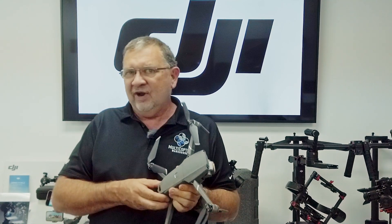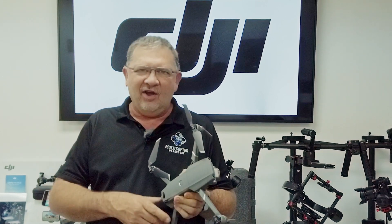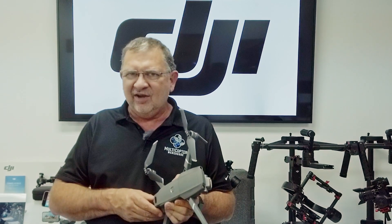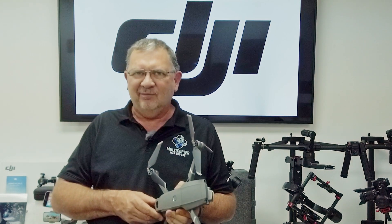We'd love to see the kind of stuff you guys are making happen with this new feature. Like, subscribe, share — all that good stuff. Check that bell icon to get notified whenever we do a new video. This has been Kerry with DJI Colorado and Multicopter Warehouse. Thanks for watching — catch you next time, bye-bye.